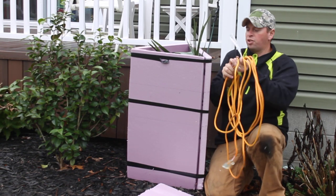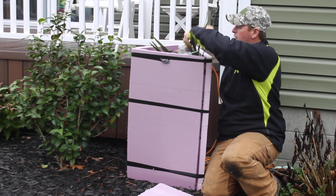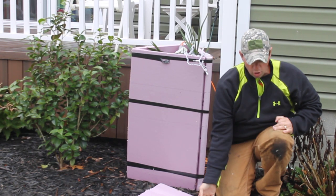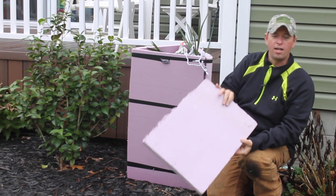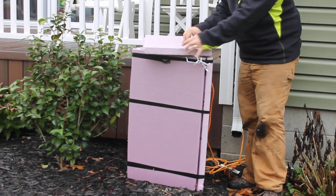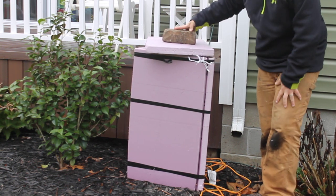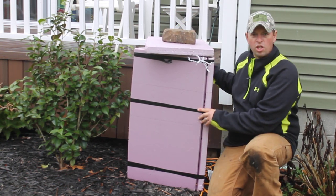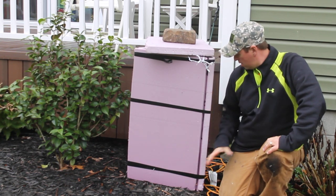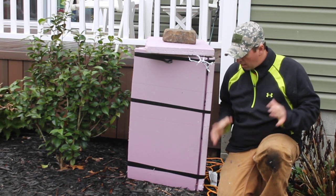Then just connect your extension cord to that down inside. I always leave a light or two outside of the box — that way in the wintertime I can look out and see the light on and know the lights are working. Then I just add a lid and throw a brick on top to hold it down. If it's windy you may want to tie it down. I also add mulch around the bottom to keep the air from going in and help insulate it.